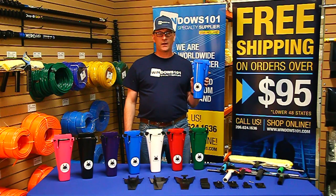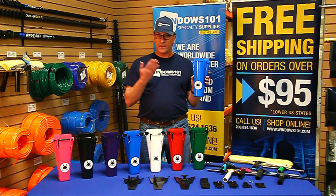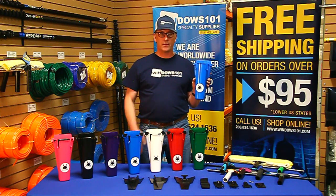The Samurai Bucket on a Belt was designed and manufactured in the United States of the best quality materials. This is a tool that was built with a professional window cleaner in mind. I really think you're going to like it.